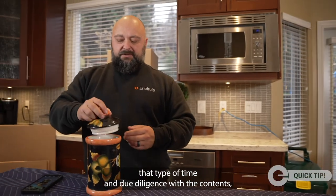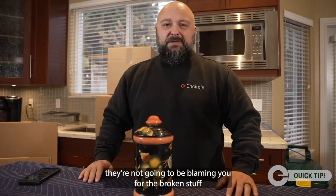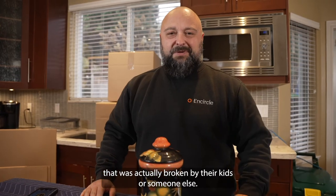When the homeowner sees that you've taken that type of time and due diligence with the contents, they're not going to be blaming you for the broken stuff that was actually broken by their kids or someone else. And that's your Encircle quick tip.